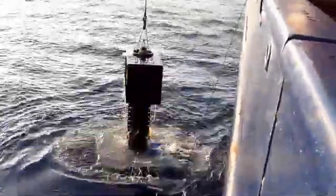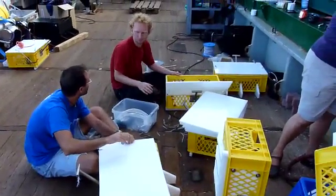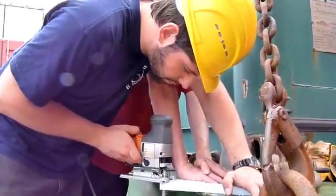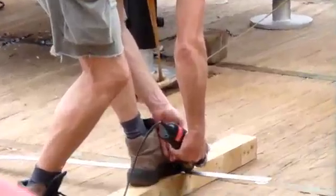The footage you see here shows the first successful over-the-side test of the elevator. Here you see everybody working feverishly to make all of the plastic boxes that will be sent down on the elevator and be used on the seafloor as part of the muscle transplantation experiments of the Symbiosis Group at the Max Planck Institute.